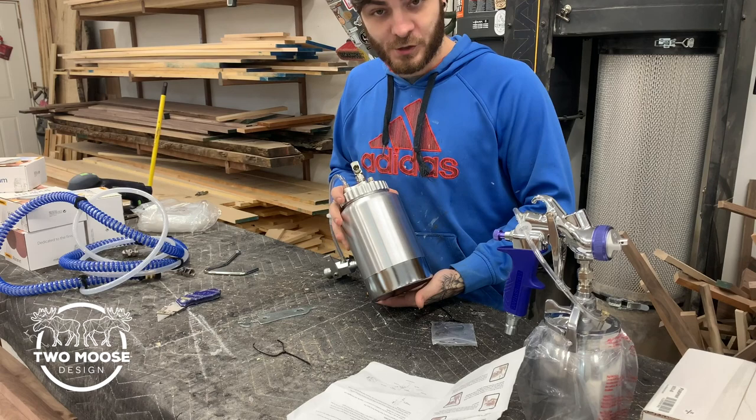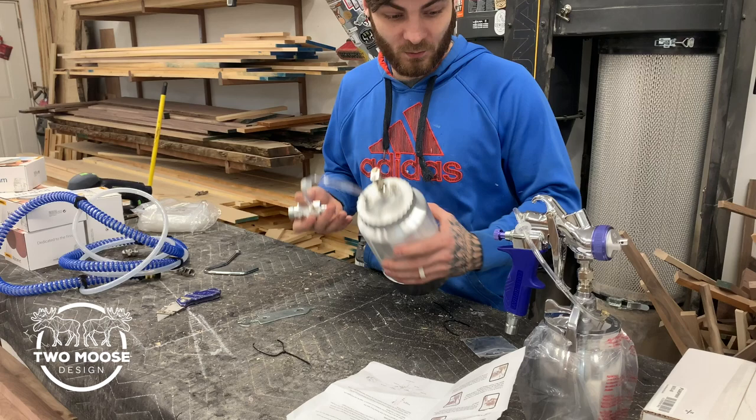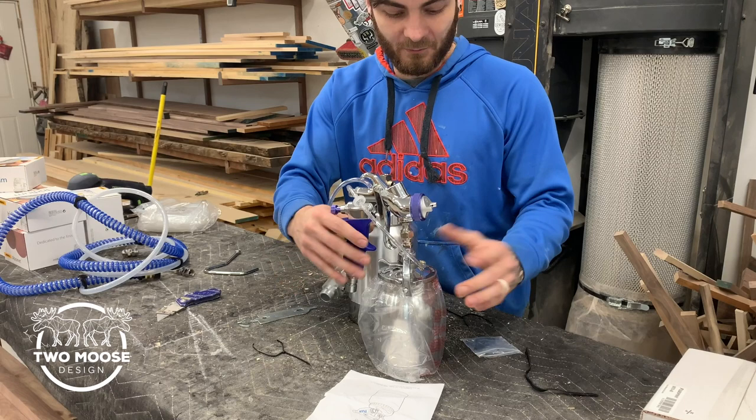Hey guys, Jeff with Two Moose Design. Today we're going to review this two core pressure pot, put it together, and see how it works. Fuji did send me this — they did not pay me to do any of this, it wasn't part of any deal. They just sent it to support what we do, so we're going to set it up and give it a go.